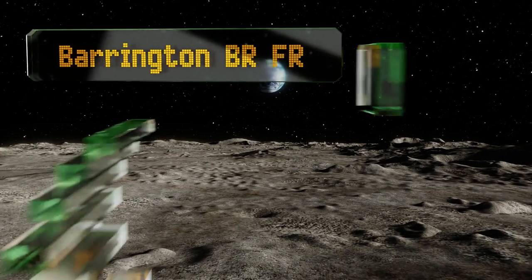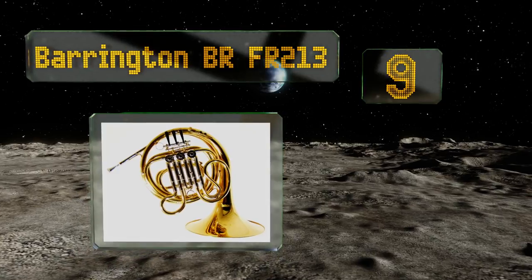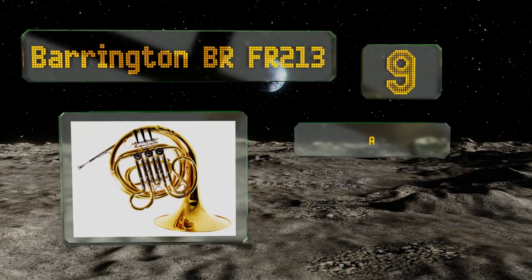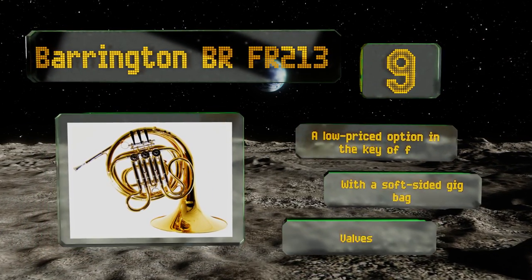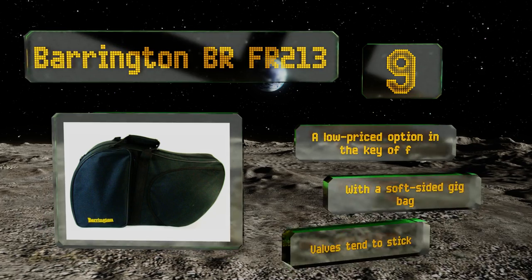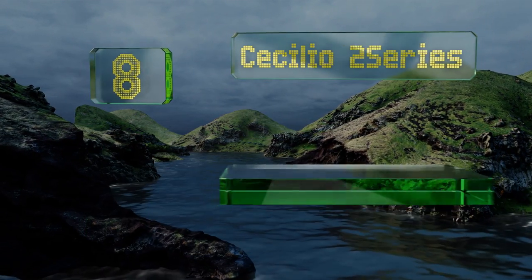Starting off our list at number nine, the Barrington BR-FR213 has a bright yellow lacquer finish and gleaming nickel valves that a blossoming student will be proud to carry. It creates a sound that truly fills a room, but the upper range often comes out somewhat pinched. This is a low-priced option in the key of F that comes with a soft-sided gig bag; however, the valves tend to stick.